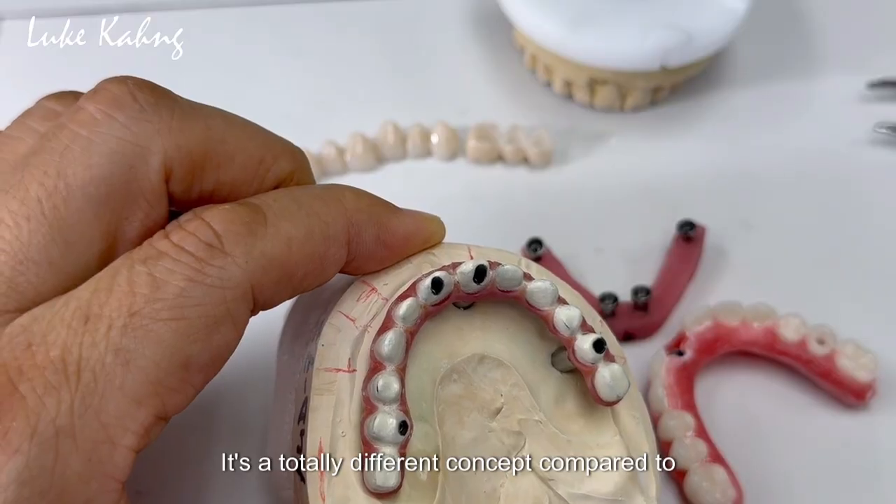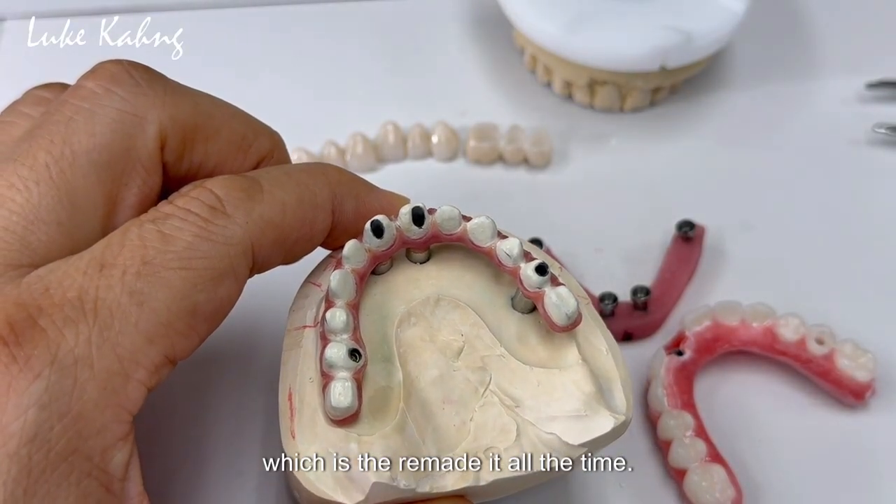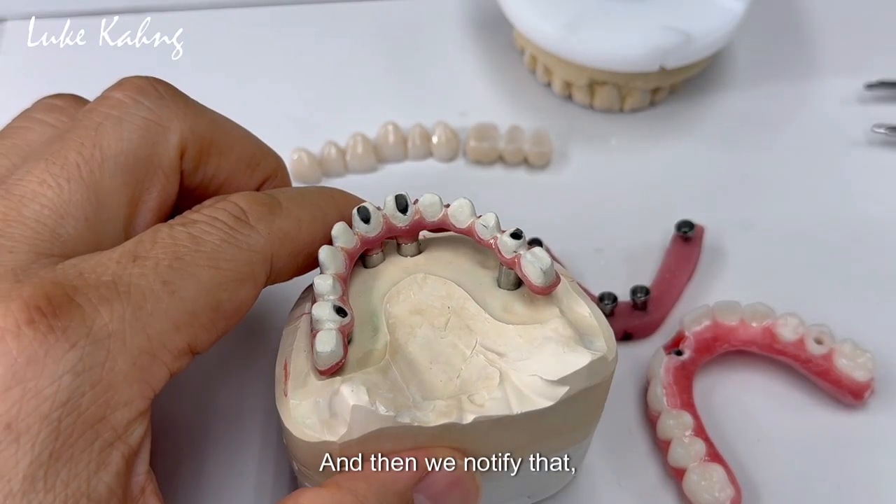It's a totally different concept compared to the zirconia which we made all the time, and we know it by that.